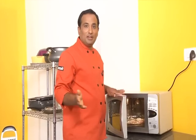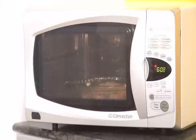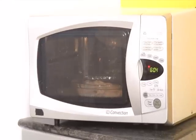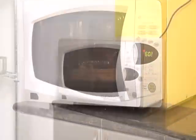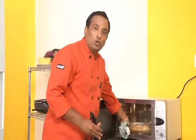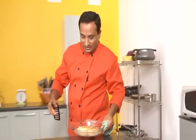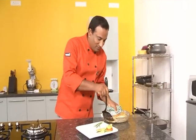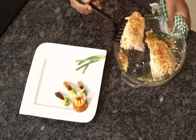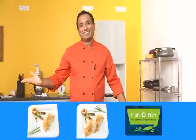Now let's put it in the microwave oven. Choose the combination mode and bake it for five minutes. Wow, look at it — it may take a minute or two more. Just make sure that you get a nice coloring, and the plate is ready. Isn't it?